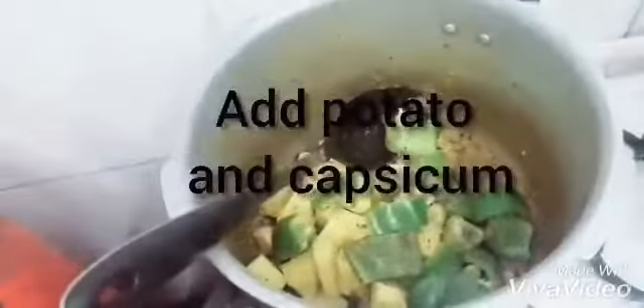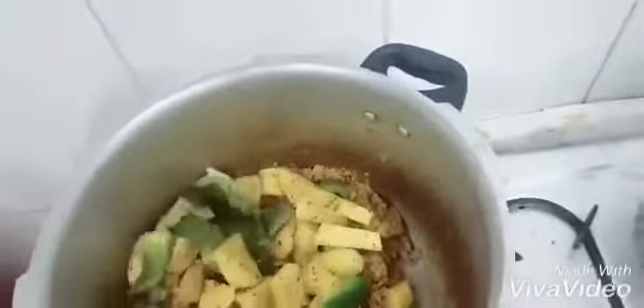Add the oil and stir. You can also add some black pepper and salt — this is optional, if you like it spicy. It will have a very good taste.